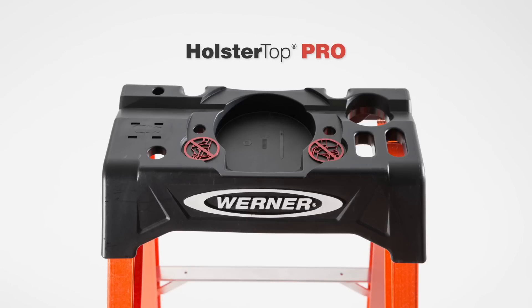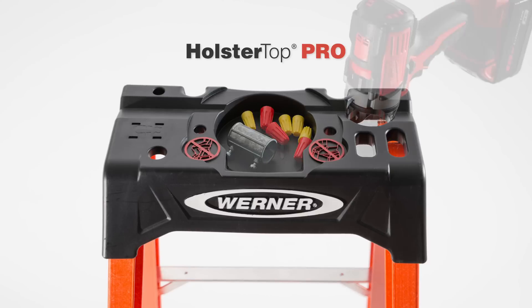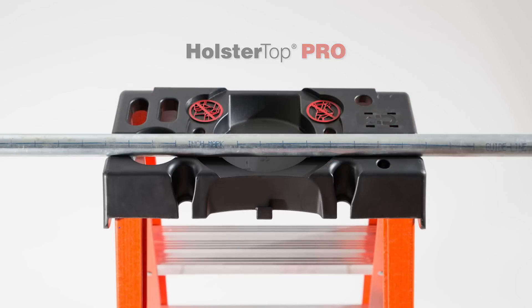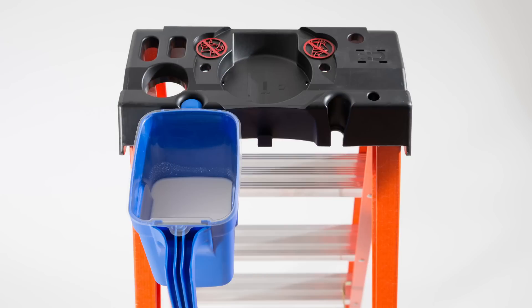The new Holster Top Pro holds an arsenal of tools. With features that include a magnetic strip, hardware bin, and relocated drill hammer slot, this top is the most functional top on the market. The top is also equipped with a pipe channel, a paint can holder, and is compatible with Werner lock-in accessories.